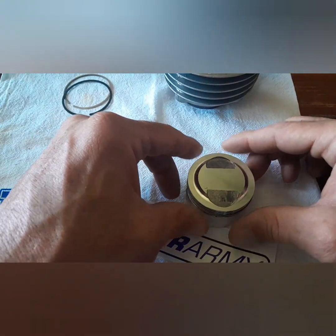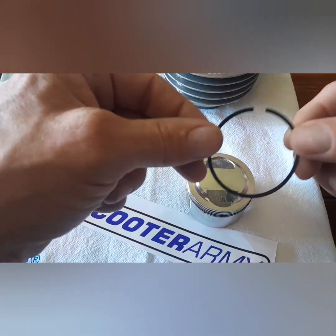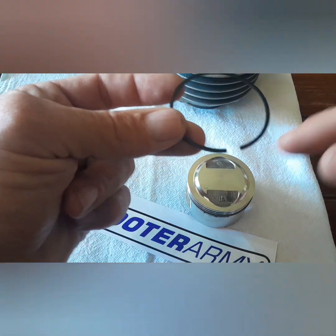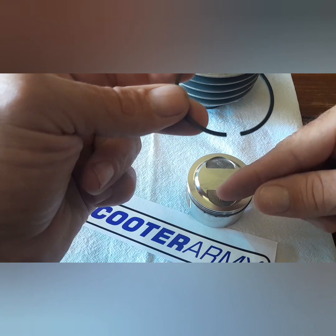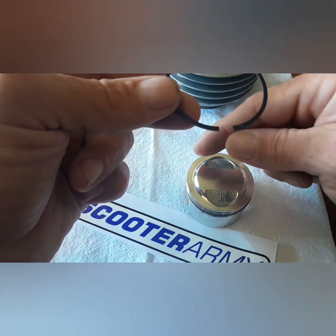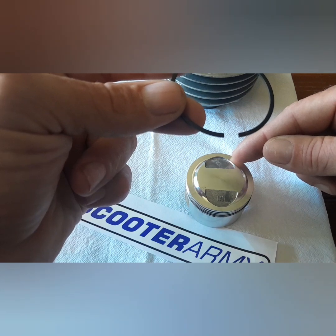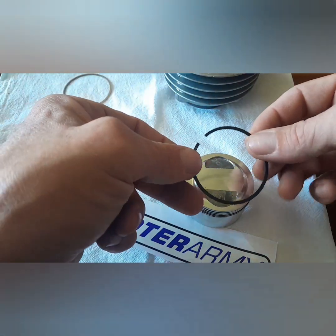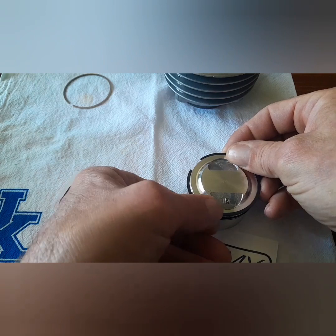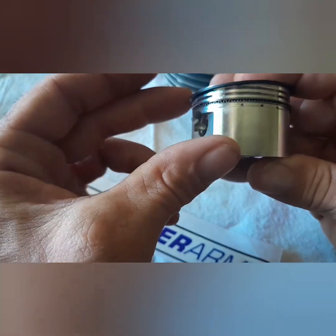Those gaps might have moved a little bit but they're gapped. Next we're gonna put on the black ring — it does have a marking, I can see it right here, you can't see it on camera. Since we've got the other gaps here, here, and here, I'm gonna go for these spots. This goes into the second groove on your piston — let's walk it down there.